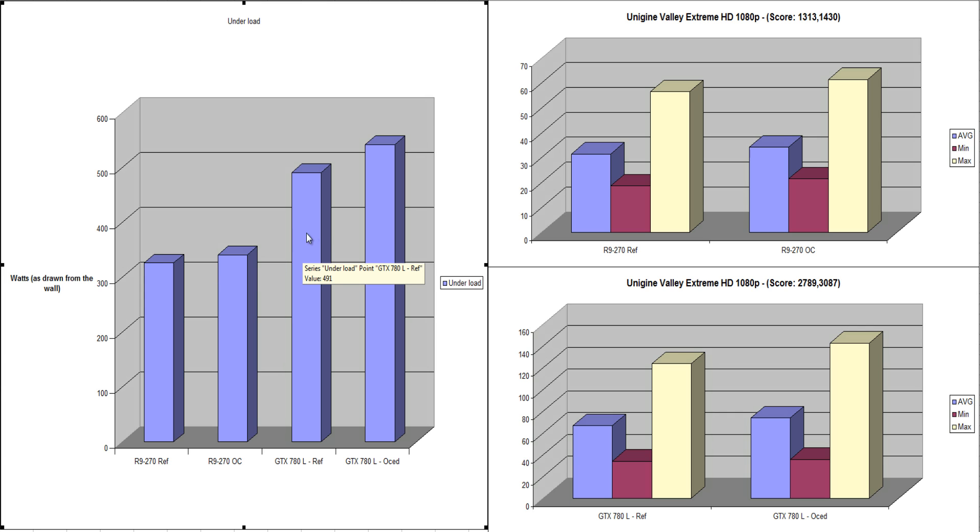The GTX 780 chewed an extra 50 watts over its reference speeds when overclocked, which was surprising but delivered almost 10% more performance. Overall, the R9 270 is very efficient in total power consumption while gaming in graphically intensive games. Definitely overclock it and get the maximum FPS you can, because it won't be using that much extra power.